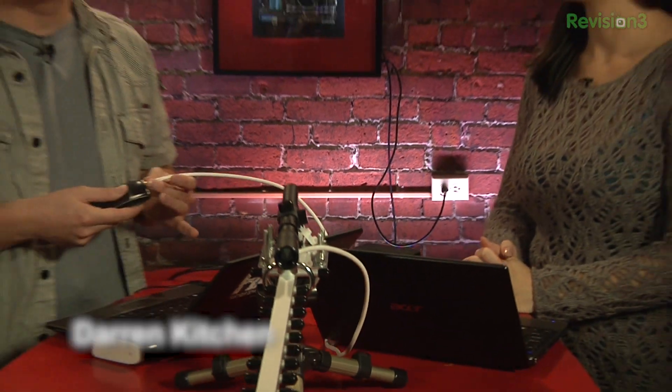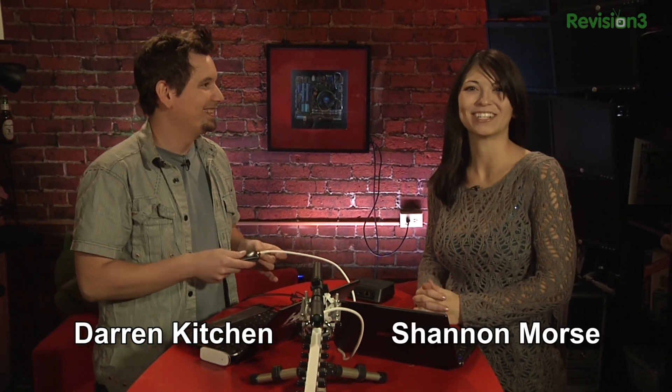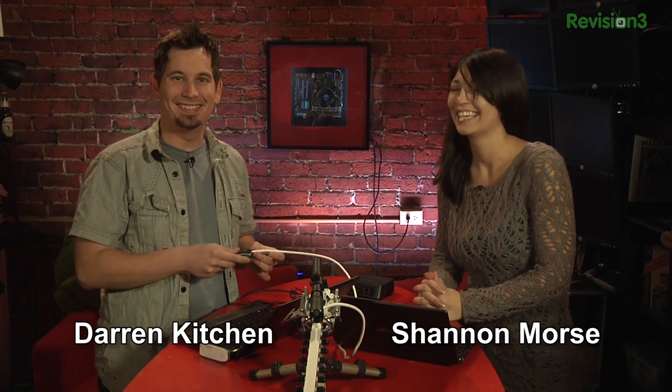Hello and welcome to Hack 5. My name is Darren Kitchen. I'm Shannon Morse. Your weekly dose of Technolust.